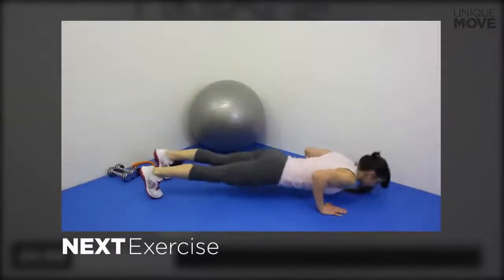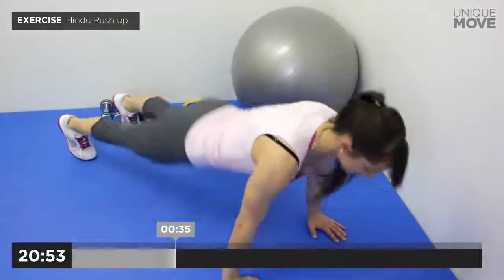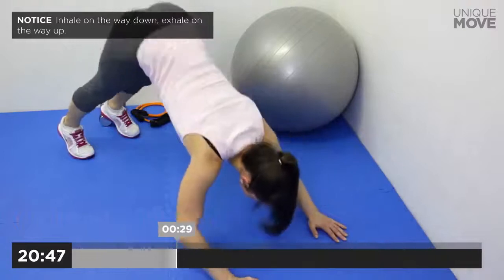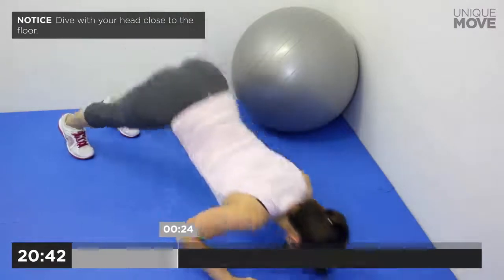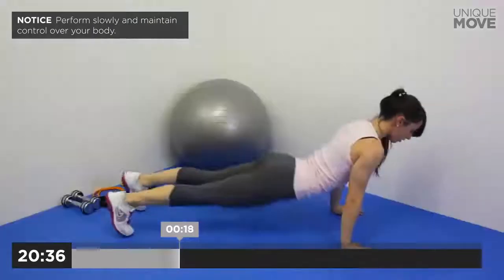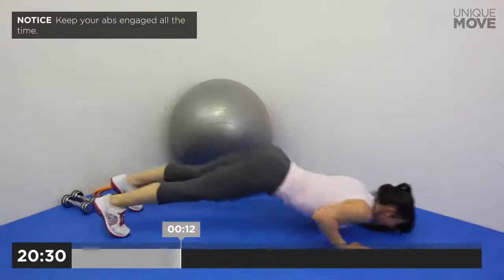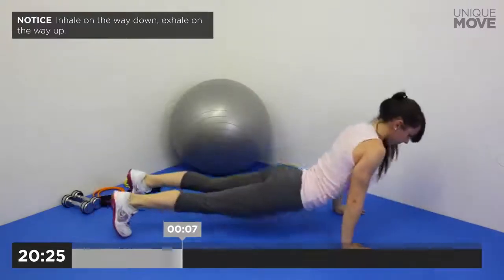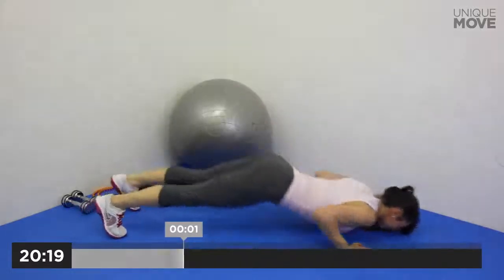Next exercise starts in 3, 2, 1. Inhale on the way down, exhale on the way up. Take a small break in 3, 2, 1. Inhale on the way down, exhale on the way up. Take a small break in 3, 2, 1.